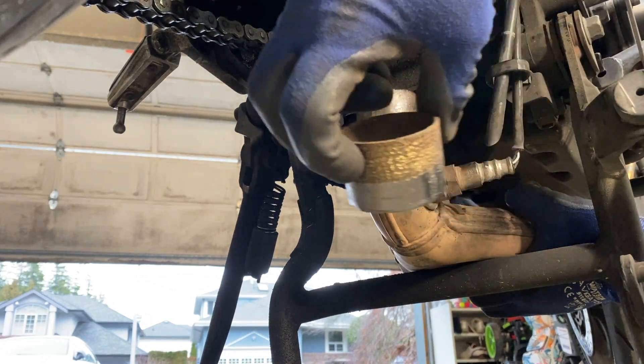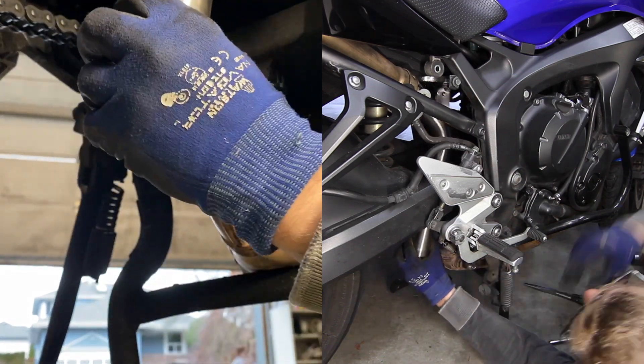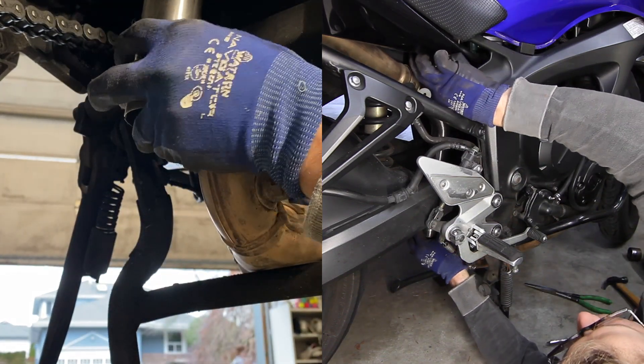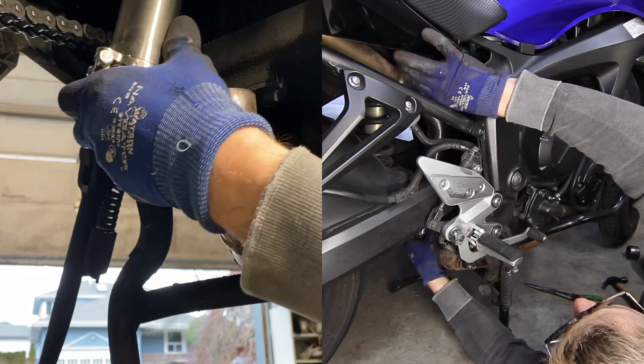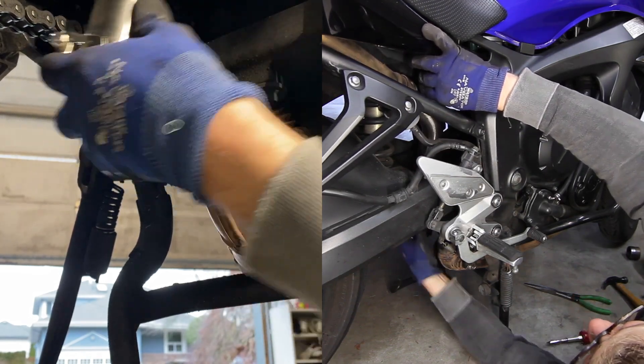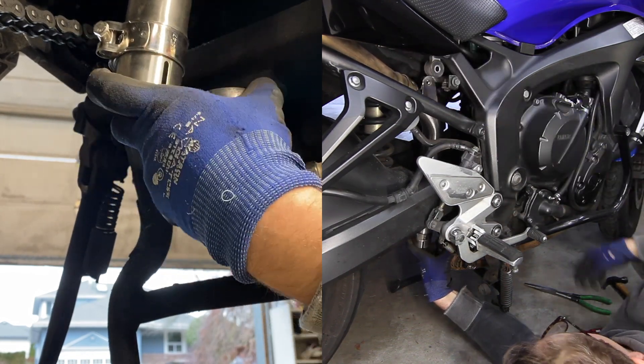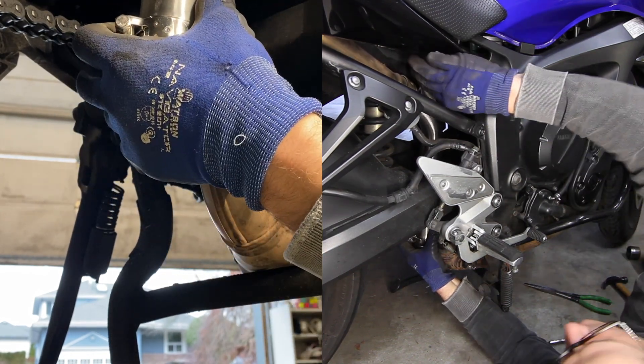Looks like it's just a replaceable gasket. With it removed, the new pipe fits into the upper pipe no problem — it fits in there. Now it's got an RTL connection.